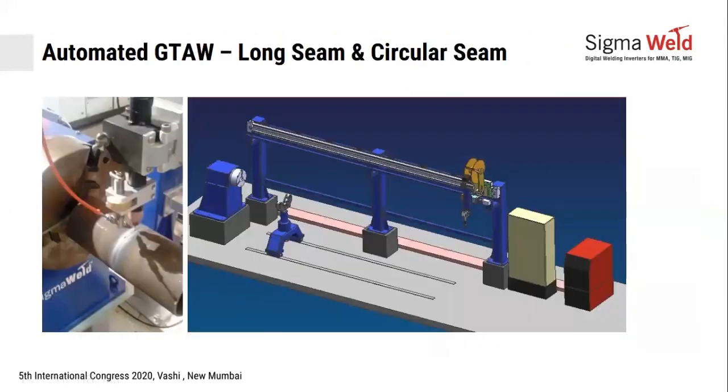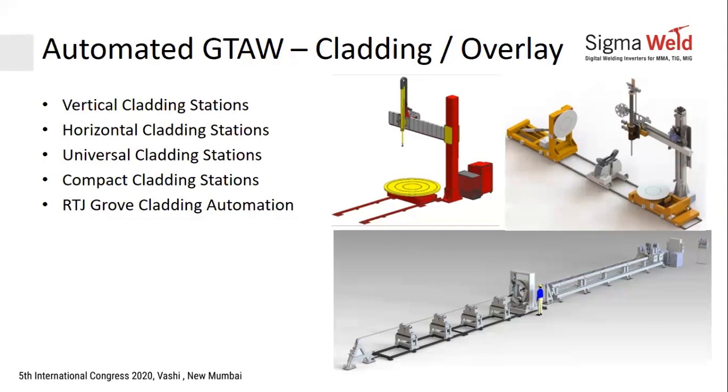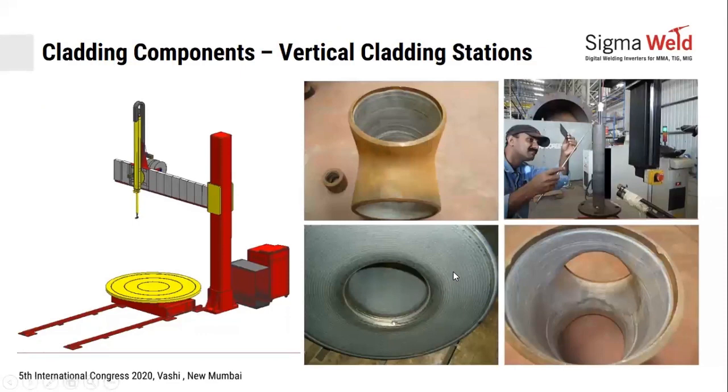Pipe-to-pipe systems have been implemented for a company called Wärtsilä in Khopoli, a Finnish company specializing in auxiliary power systems. For overlay or cladding applications — such as Inconel, Monel, or stainless steel on tube sheets, pipes, and flanges — vertical, horizontal, and universal cladding stations are available. Universal stations handle both orientations. Cladding joint types include bore cladding, flange face cladding, T-piece cladding, and elbow cladding.